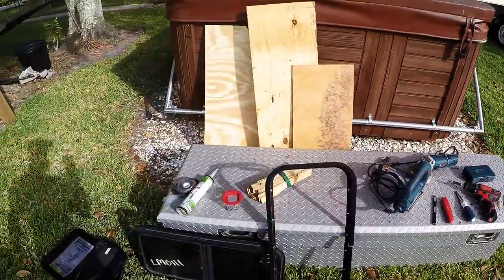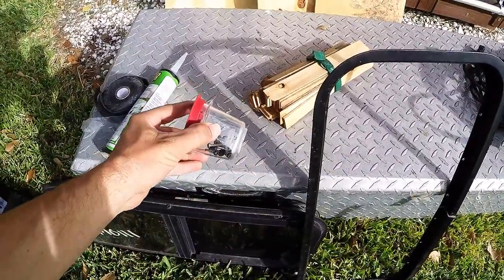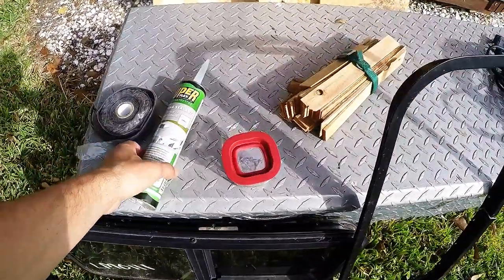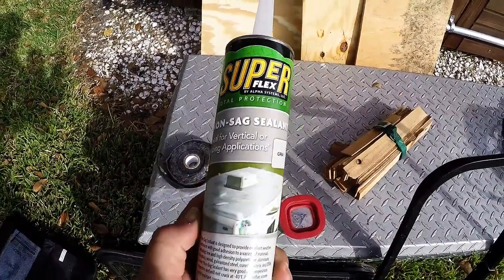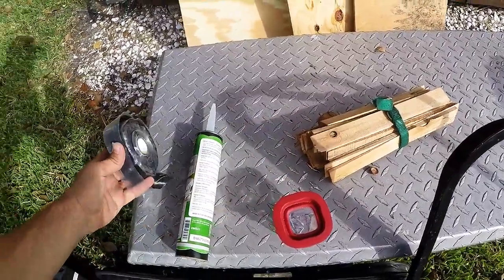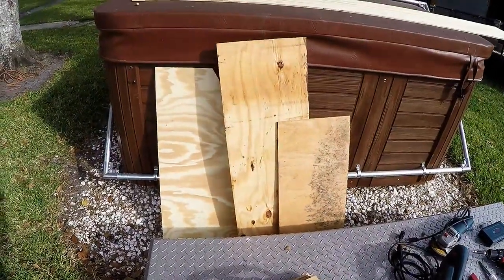On the material side, I've got the window itself, the frame, and hardware for the window. I got this at an RV junkyard for about $20, so it was pretty cheap. You're going to need some non-sag RV sealant — this is Dicor, it's good stuff. I've also got wood shims, a little bit of rubber sealant, and some scrap pieces of plywood.